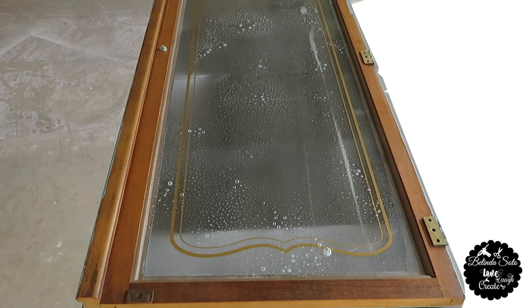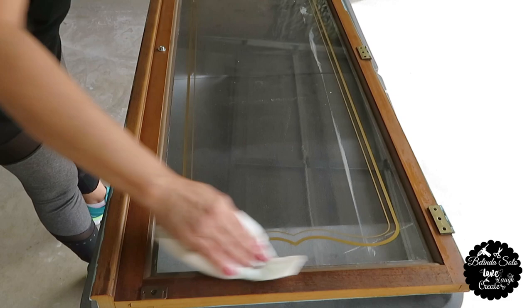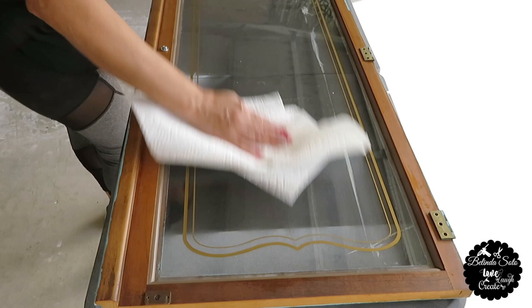I started off by turning one door over on the back side. I'm going to spray some Windex and clean the glass really well, because this is the side that I'll be spraying the spray paint.